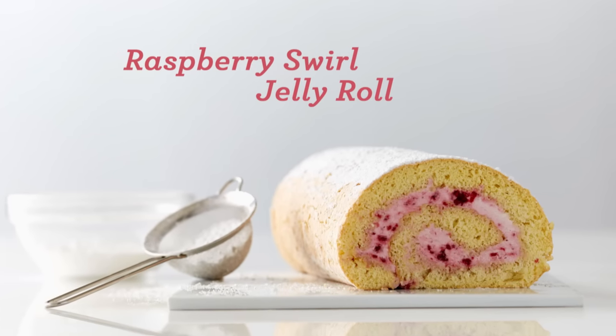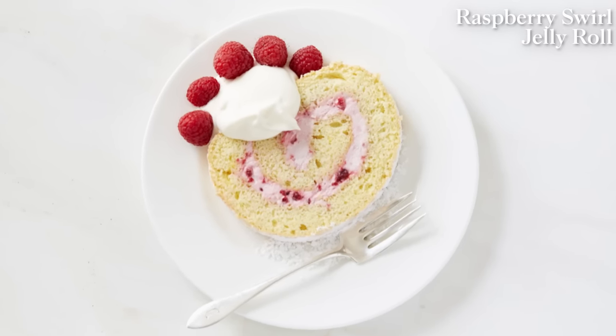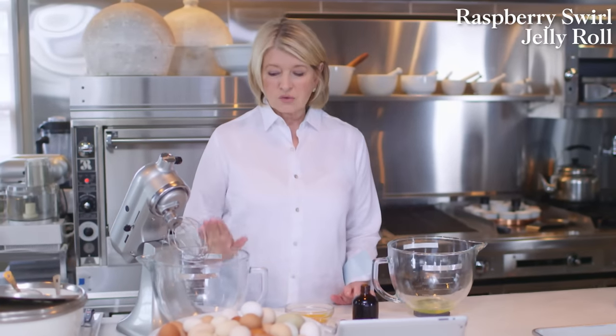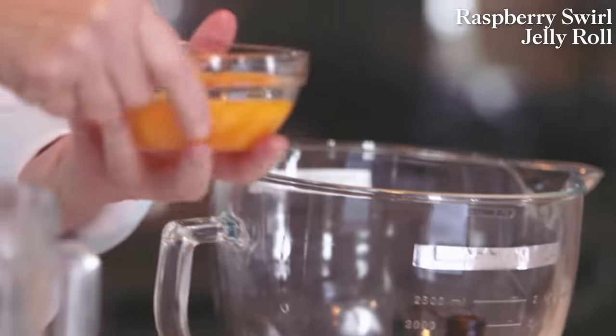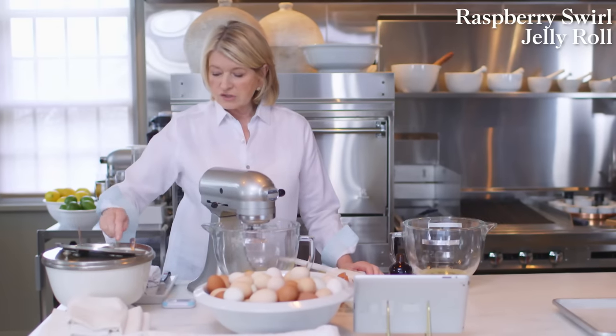Joining me today are three students from the Natural Gourmet Institute in New York City. This was my mom's favorite cake to make — she could whip up a jelly roll in no time for a family of eight. It's not difficult to make; there are just a few little secrets. It's six egg yolks and six egg whites — you have to separate the eggs. Put the yolks right into the mixing bowl with the mixer fitted with a wire whisk. Break up the egg yolks a little and add three-quarters of a cup of granulated sugar.